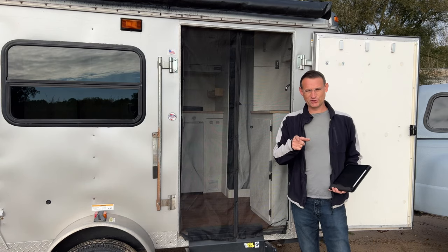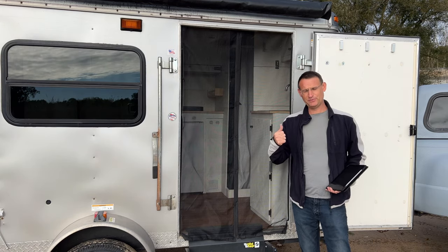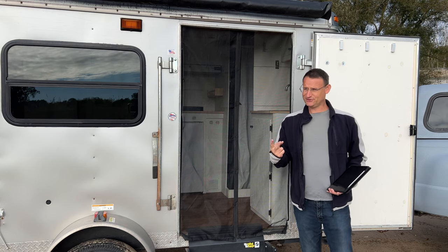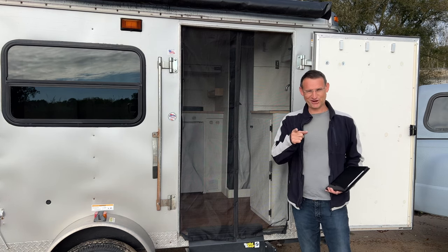Welcome back. In this episode we're going to talk about should you build a cargo trainer camper. There's some people that should, there's some people that shouldn't. Let's talk about it.